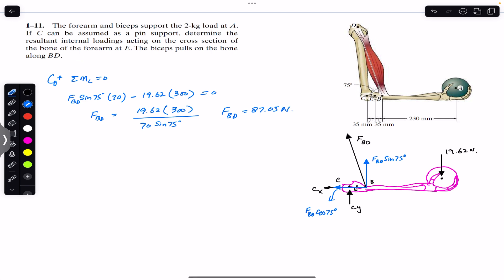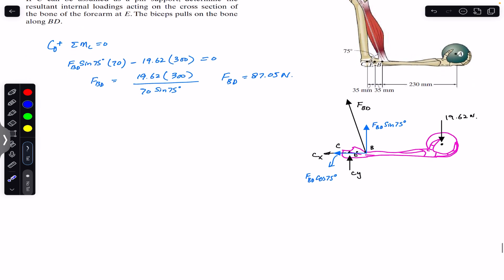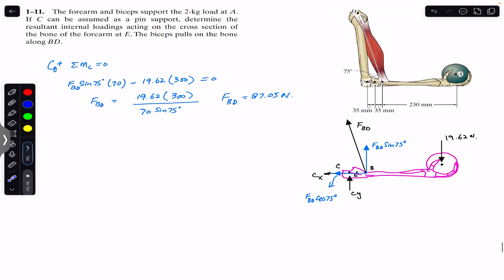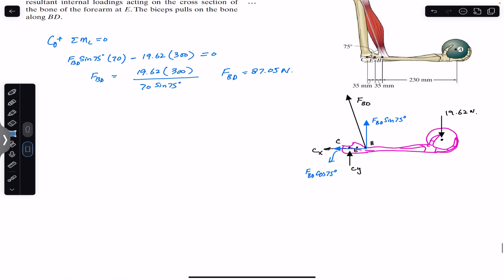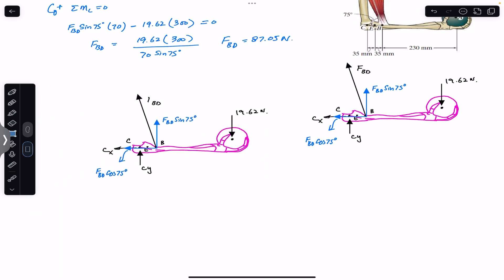Now that we have FBD, we consider the AE segment of the forearm to find the internal loadings at E. There is no need to find Cx and Cy if we consider the right-hand side of the cut section. I will pass a cutting section through E and modify the free body diagram, removing Cx and Cy since we are not considering point C.